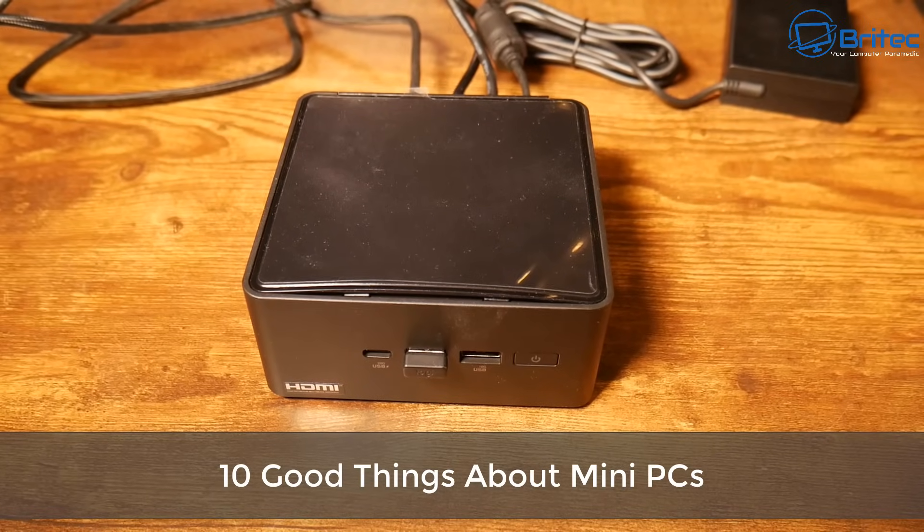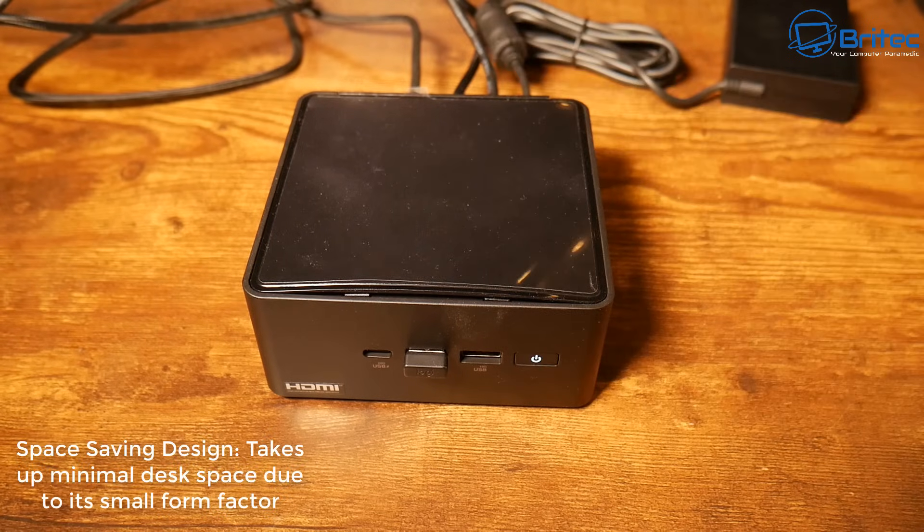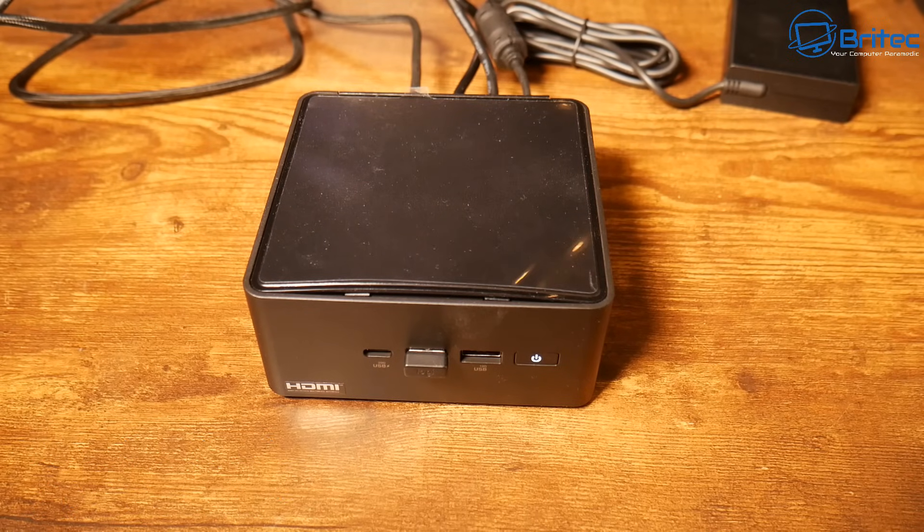We've done 10 bad things, now let's do 10 good things about mini PCs. The first thing is space-saving design — it takes up minimal desk space due to its small form factor, which is a big plus for a lot of people who are tight on space.